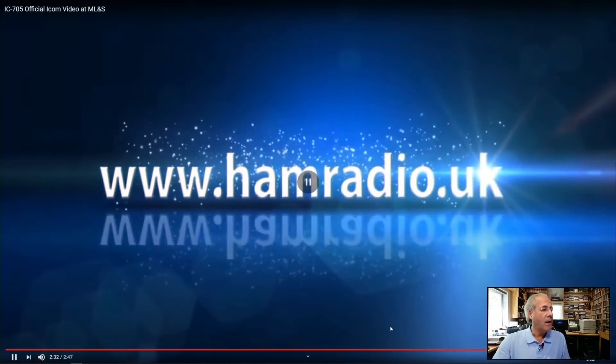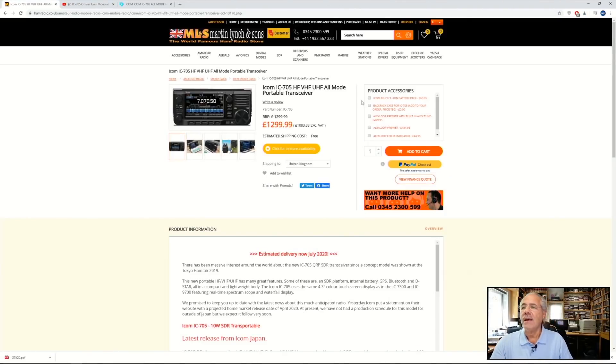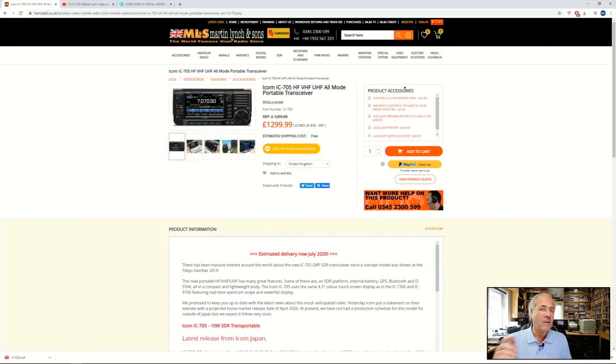The IC705 is available on our website to order. It does say 'check in store for availability.' If you click that, it will present you with a box to put your name, call sign, and email address in. The minute they're booked in, you'll be sent an email to tell you they're available. Alternatively, you can add it to cart and pay by credit card or PayPal, and you'll be within the first batch hopefully.